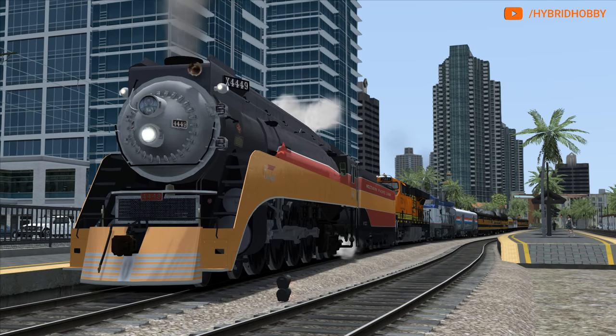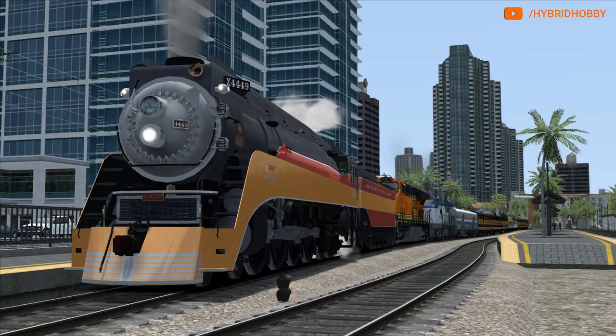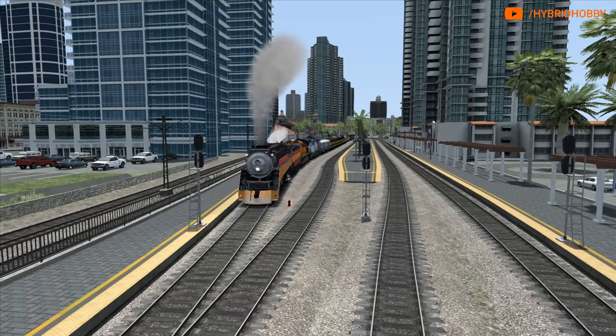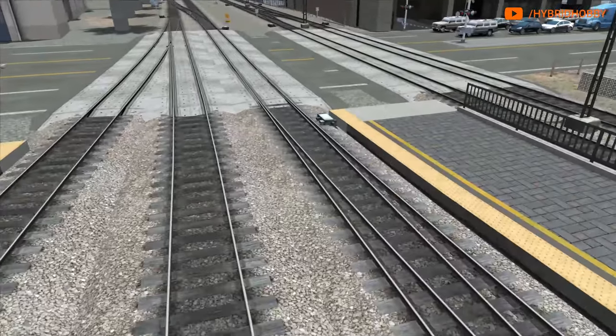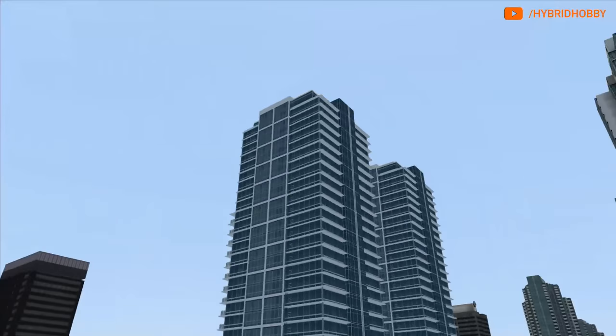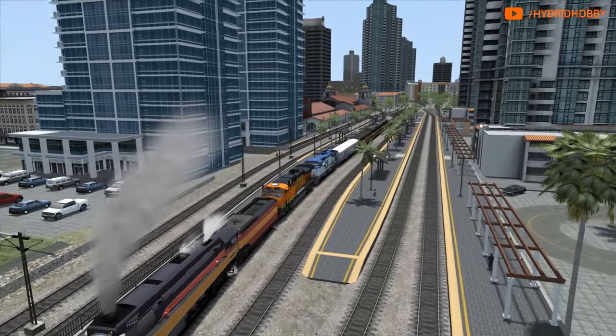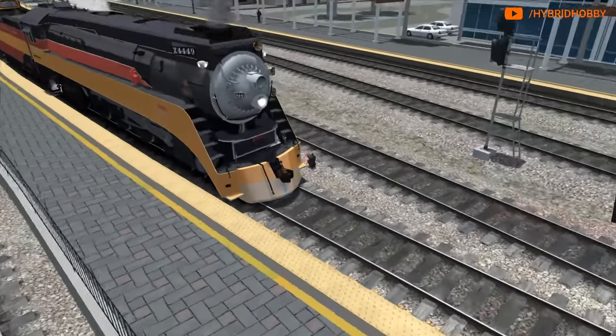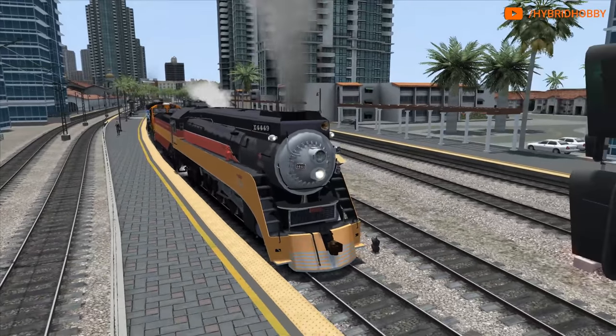Alright guys, so tonight we are running a special excursion. As you can see, it's led by 4449, the Daylight. We're running an excursion here out of San Diego. We'll be running this up the coast to San Clemente, California — a backwards version of the route we did on Sunday, which we did from San Clemente to San Diego. Anyways, welcome to the stream, welcome to Hybrid Hobby.